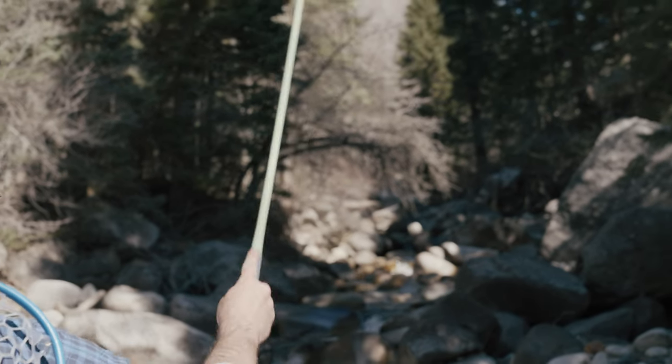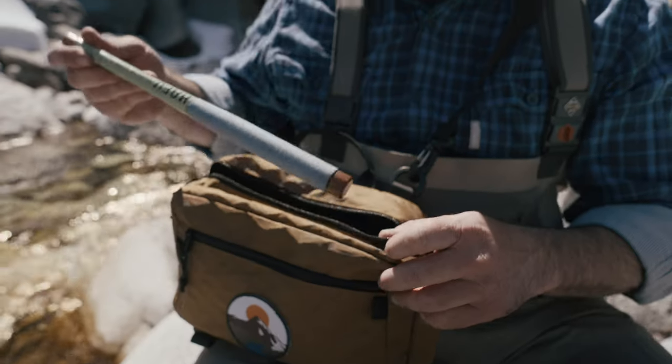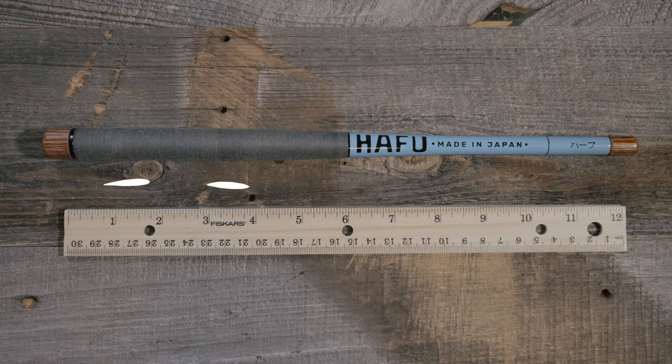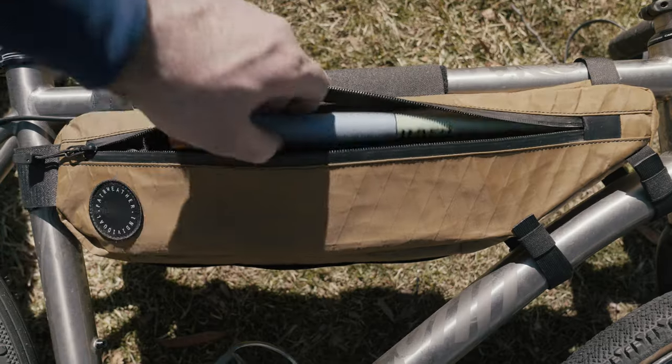We are Tenkara Rod Co. and these are the Hafu Mini Rods, a pocket rod made in Japan for extreme portability and functionality. At just 12 and a half inches, these rods are barely longer than a ruler, so the range of places you could take these is almost infinite.